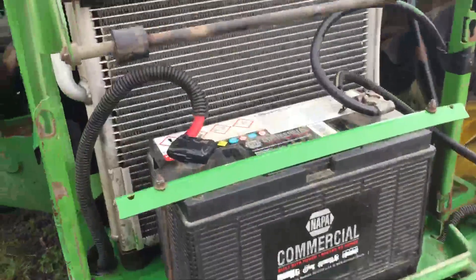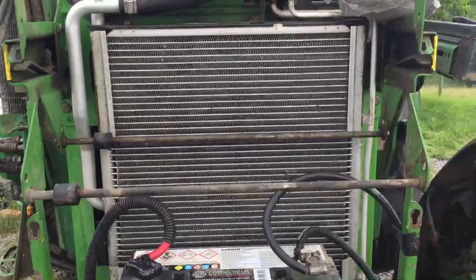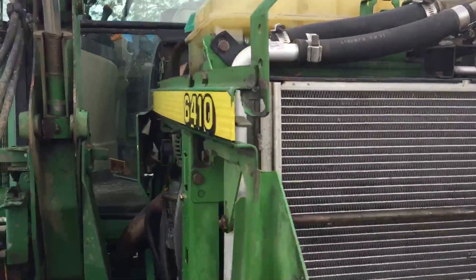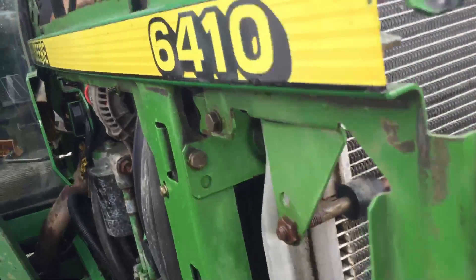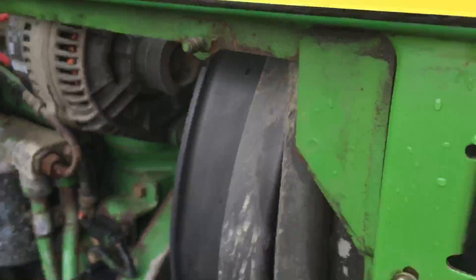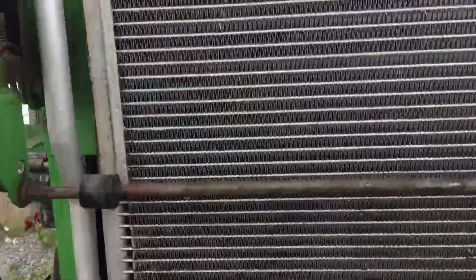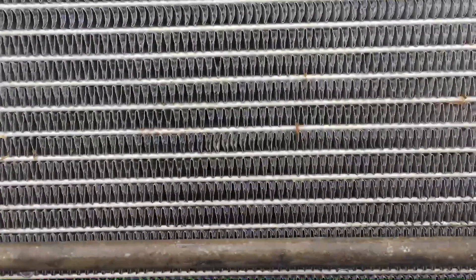This is an attempt at getting this tractor to cool a little better. I figured I'd start with something really simple. I read a couple of threads online that if these tractors weren't exactly full on antifreeze they would run a little hot. Another one was that the clutch fans are weak, and another was that if the radiator cooler was not clean it would do that.